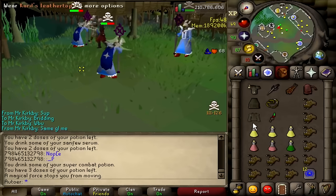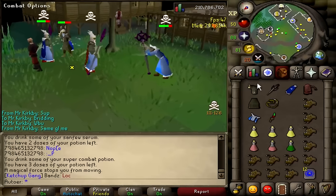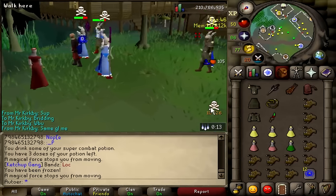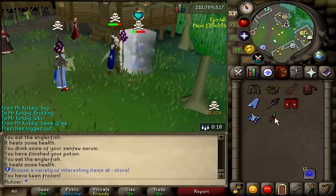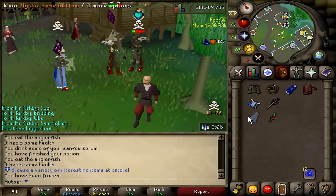I'm going to be breaking down some pretty advanced strategies that may seem very overwhelming to you if you don't know the basics yet. If you want to watch a very good basics guide, check out this video made by another good friend of mine, Punches. And this top 10 list is not in any particular order of importance. All right, let's get started.